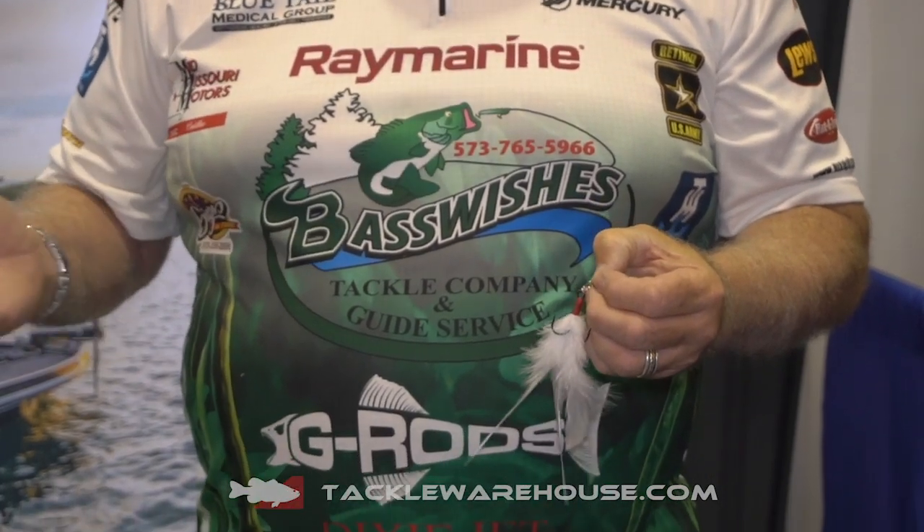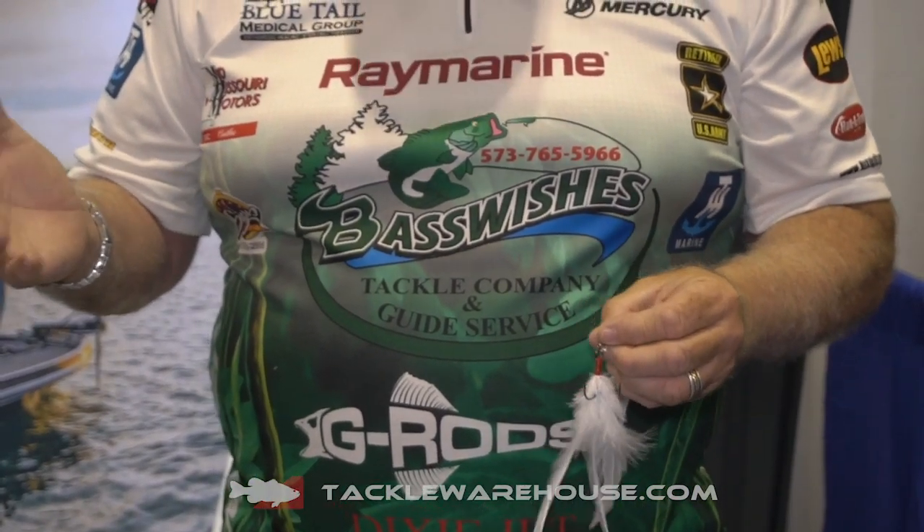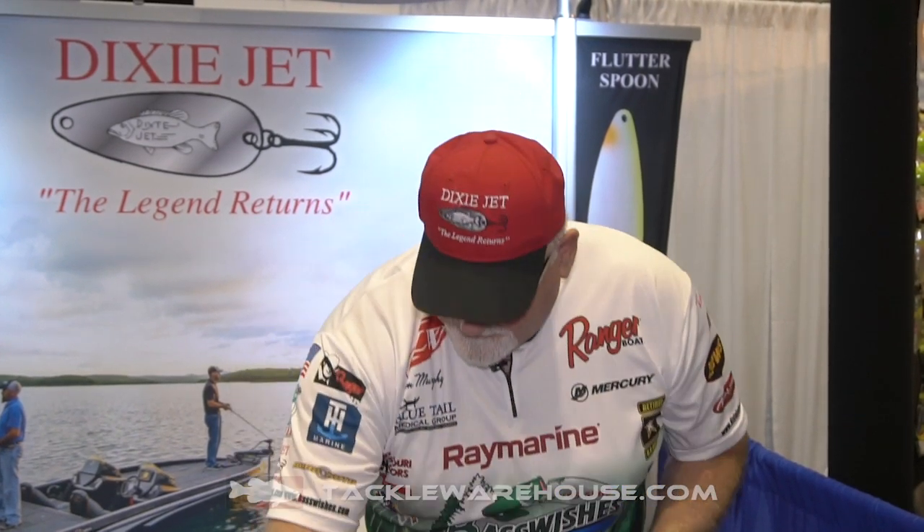We use them on the Dixie Jet Gizzard Spoon that Tackle Warehouse currently has in stock, but they also make wonderful trailers when you're putting them on a DD-22 or a 10XD. Here's one on the Dixie Jet Gizzard Spoon that Tackle Warehouse is currently carrying.